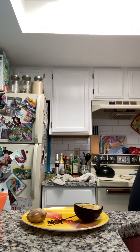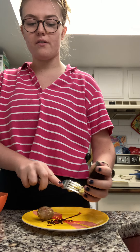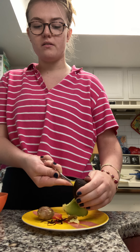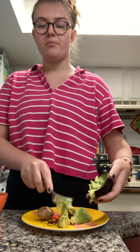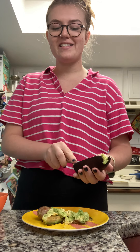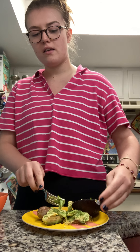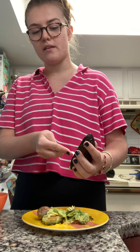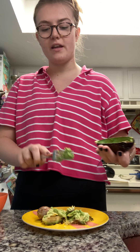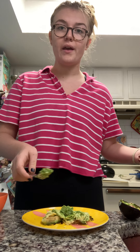Then you'll need to get a fork so you can scoop all of this avocado goodness out of the peel. Make sure to do this on the plate so it's not as messy and you won't have to wash as many dishes. Scoop all that out, just like that. And once you get all of it out of the peel, you can put it on your plate and put the peel and the pit in the trash.